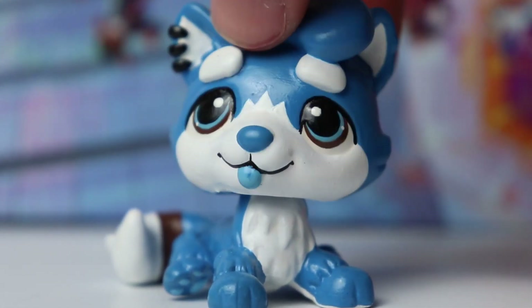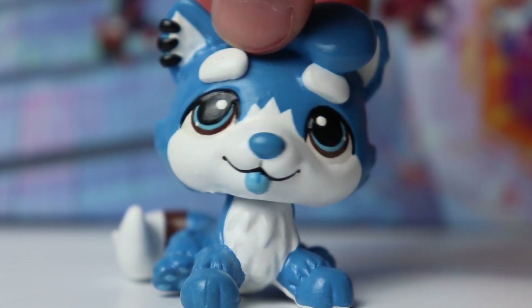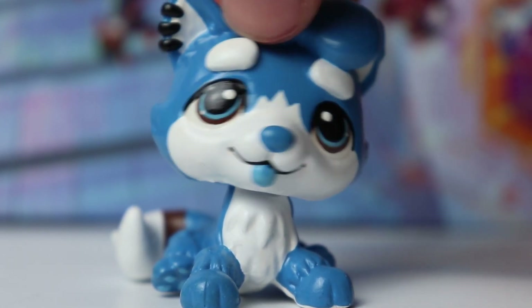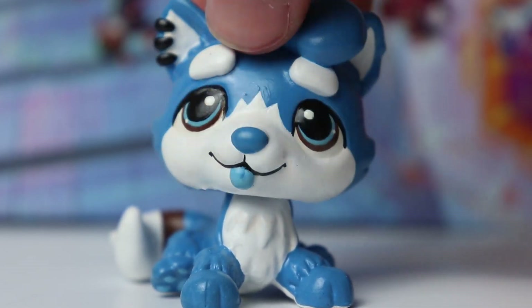Hello everybody, it's Cobalt here and welcome back to another video. In today's video I have some new customs going up on my eBay shop to show you guys. I have seven new customs, but of course as always we're going to start off with the older customs from previous videos.